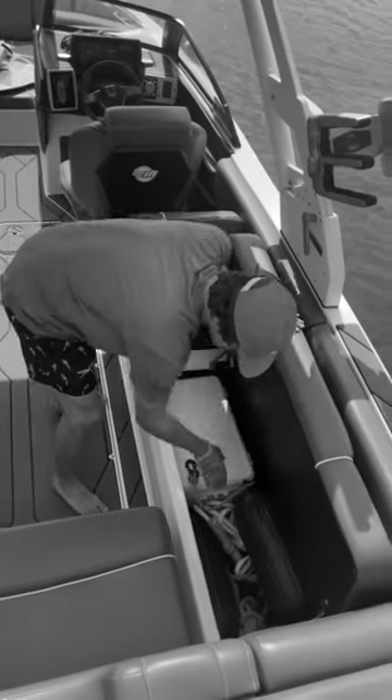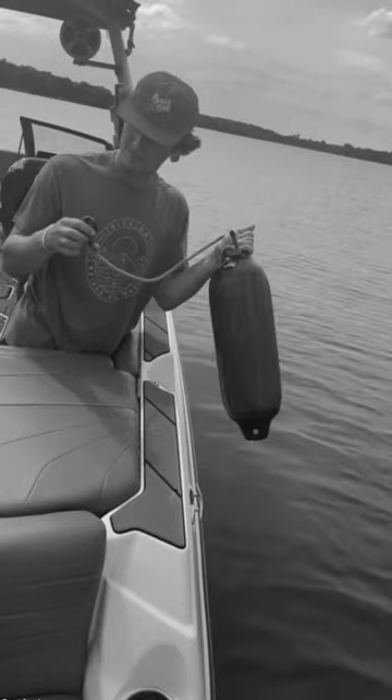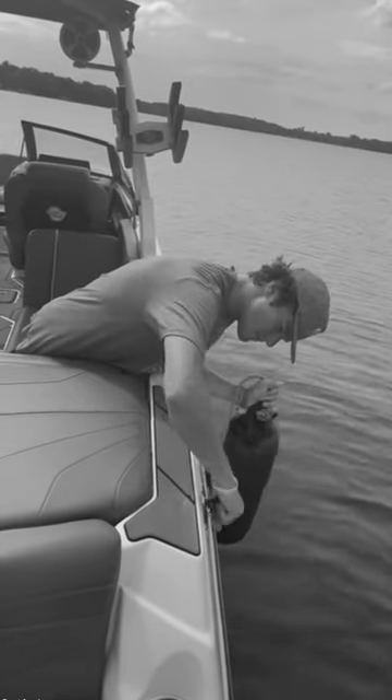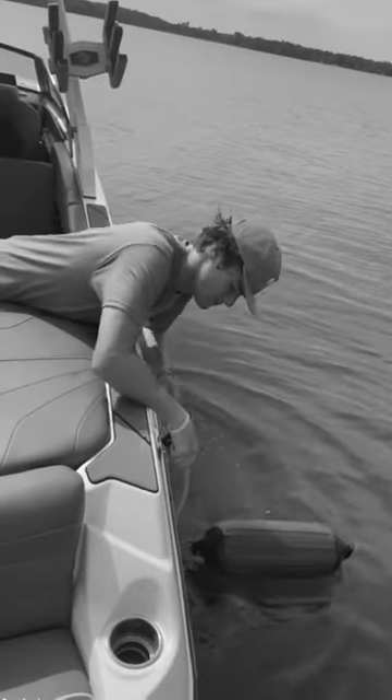Are you tired of your old boat fenders? Are your fenders looking a little bit like a fossil? I mean, how do you even attach this thing? Well, that doesn't work. You're right, Will. It doesn't.